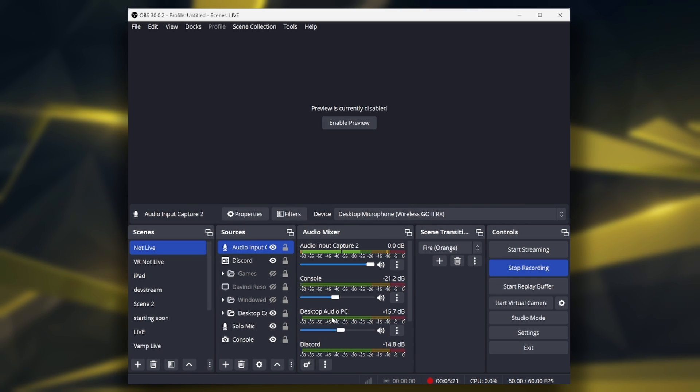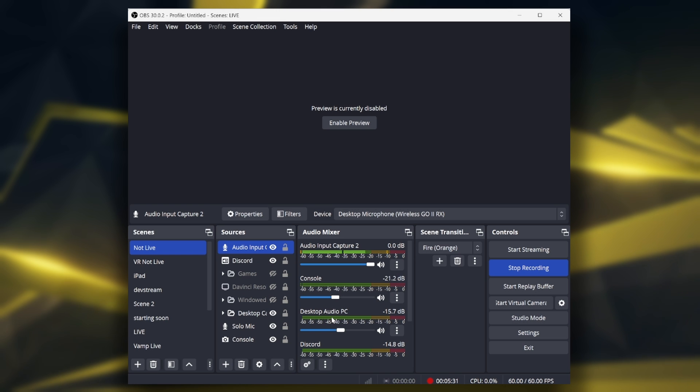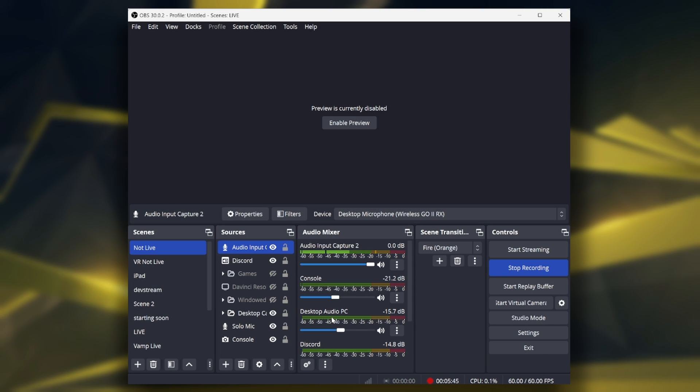And now, as you can see, it's picking up our audio from the Rode Wireless Go 2. I guess this is a low-key sample of the kind of audio you can expect — this is mostly out of the box. I turned down the gain; that's really all I did, not too much else.